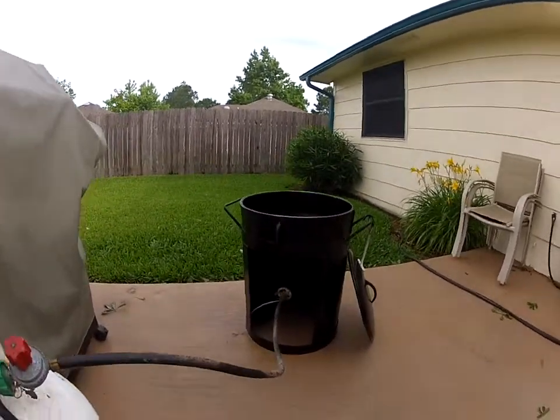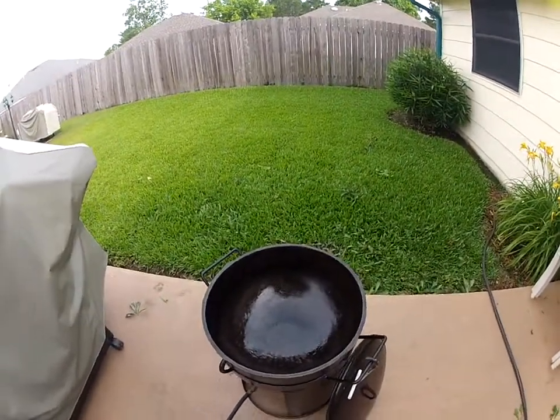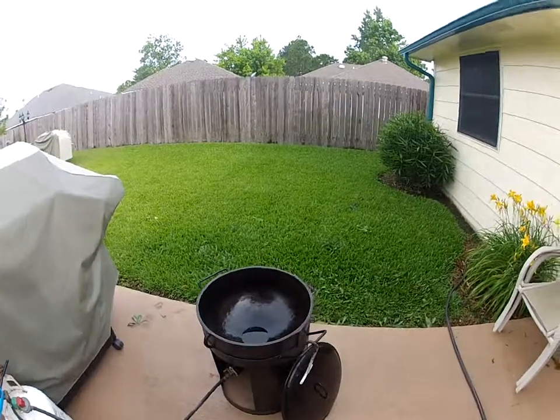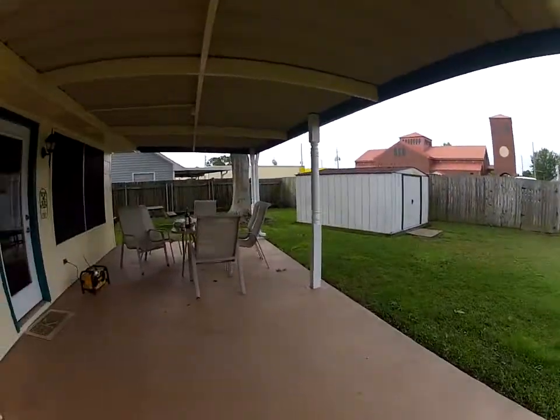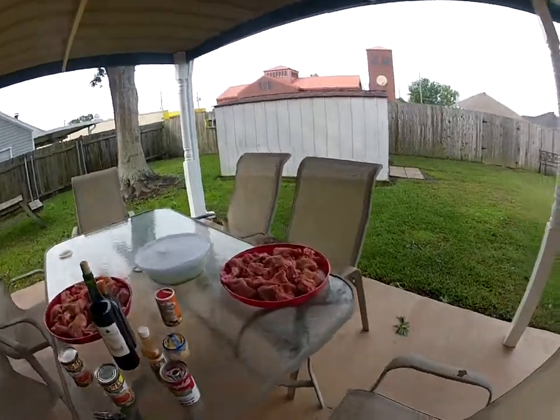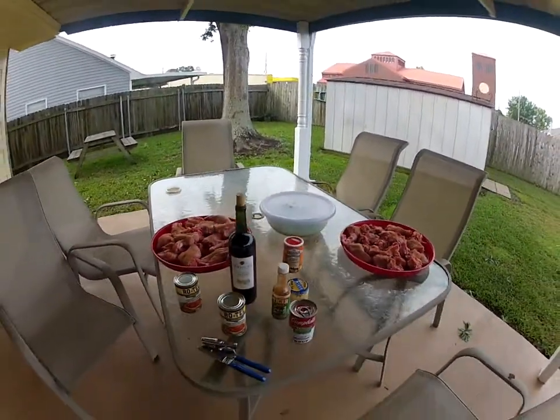Okay, we've got the pot lit. We put some olive oil in the bottom of the pot — not a lot, just enough to get the pot good and seasoned. I've got my rabbit prepared and seasoned with Louisiana seasonings, as you can see.